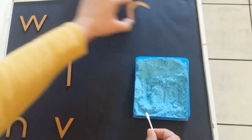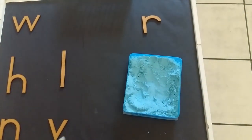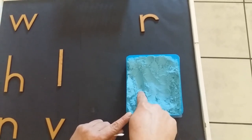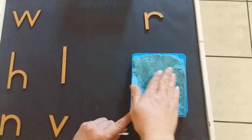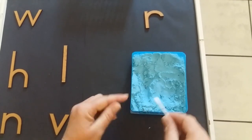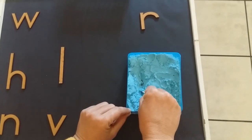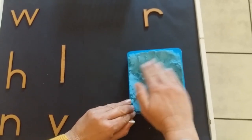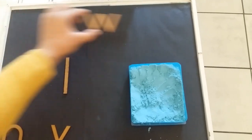Let's do our R. As always we start at the top, we go down, up the same road and a little hat. Now let's write it with our earbud. Go down, up again and a little hat. Let's fill this up again. Now the W.